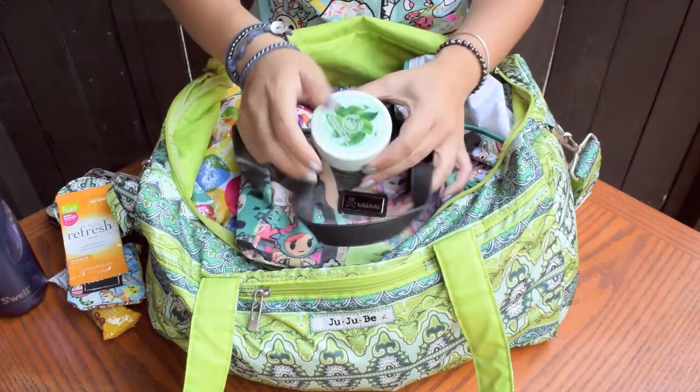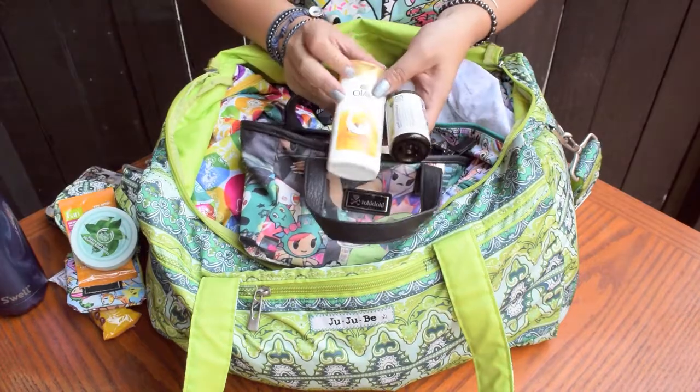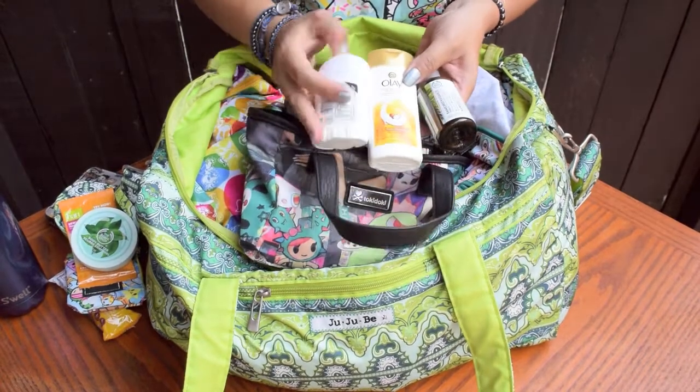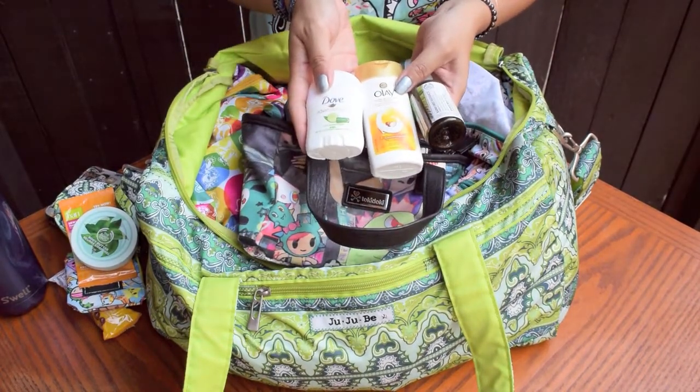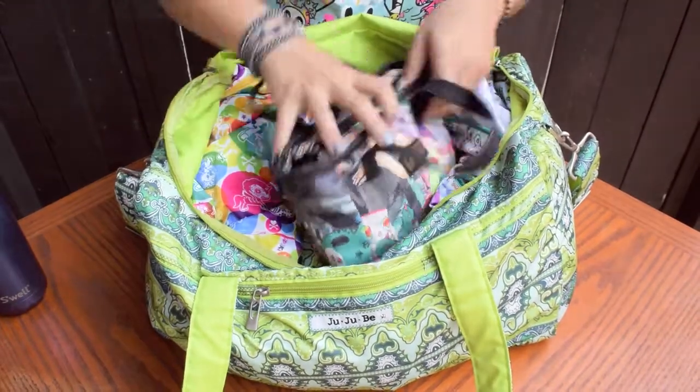A refresh wipe to freshen up, lotion, shampoo, body wash, and deodorant. I prefer using the travel size of these products so that I don't have to carry the large bottles, and they're easy to refill whenever I'm out.